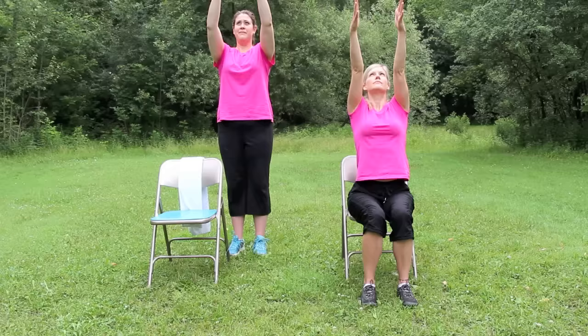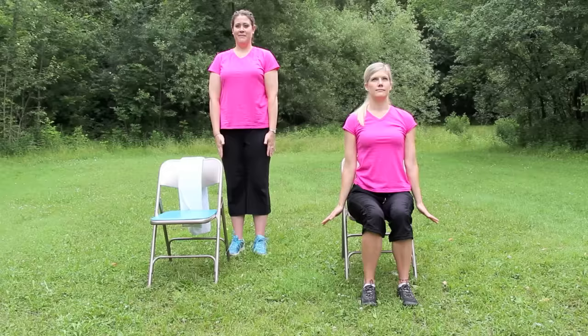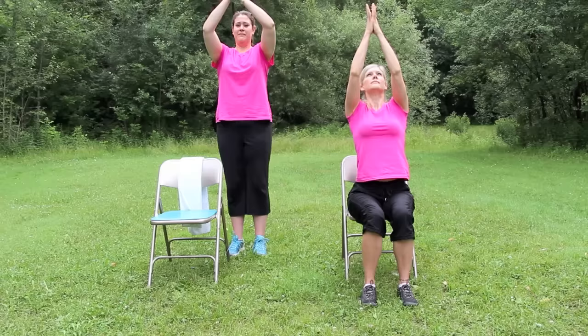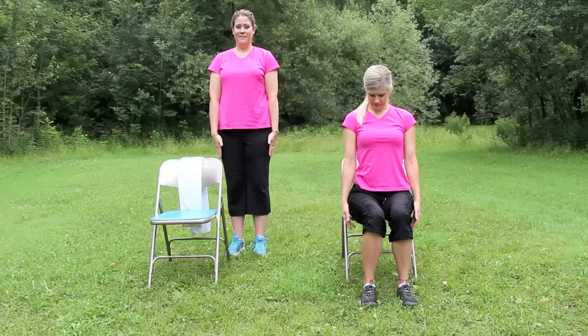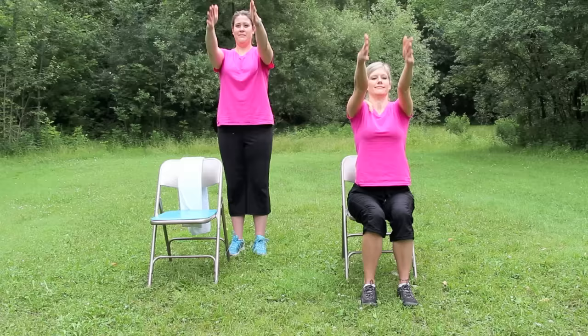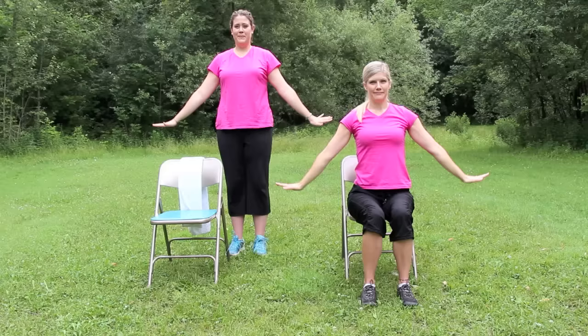Continuing sun salutations. Inhale, looking up. Exhale, palms together and down. Inhale, reach open. Exhale, lower the arms. Inhale, arms reach up as high as you can. Palms come together as you exhale, lower down. Inhale, open. And exhale, release. Last one if you can — inhale, arms up. Exhale, palms draw together and down. Inhale into a T shape with the arms. And exhale, release.